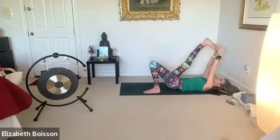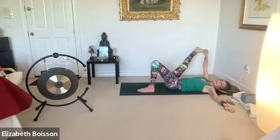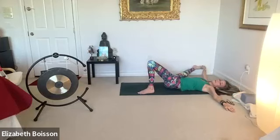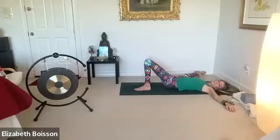Inhale first as you allow that left arm to fall down towards the floor with gravity. Exhale as you allow your right leg to fall open as far as you can — maybe using a block or bolster. Keep your hips on the mat as much as possible. Breathing in and out.